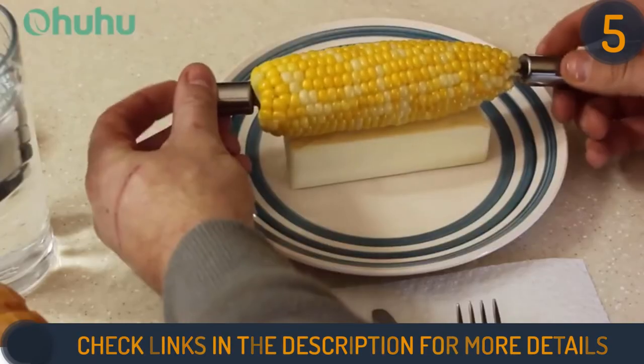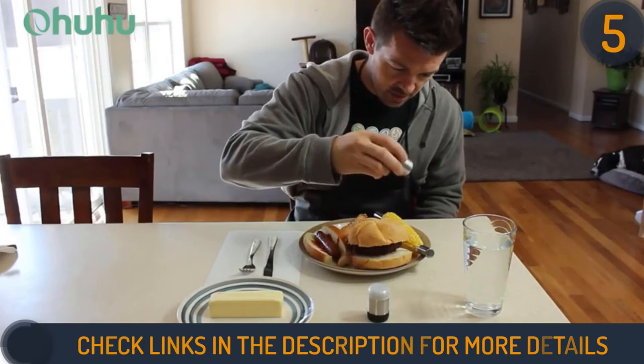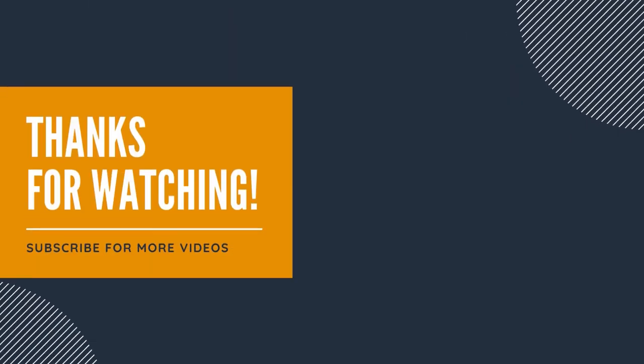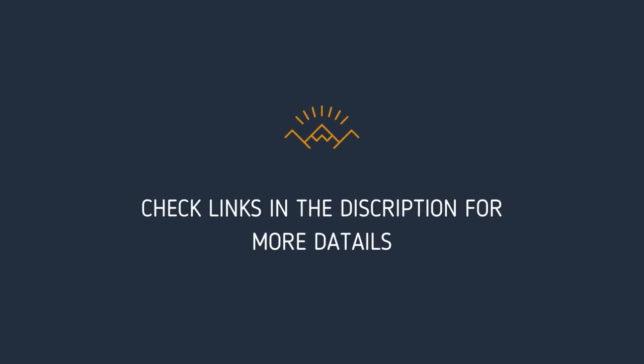We hope this video helped you find the best grill tool sets. Thanks for watching — please give it a thumbs up if it helped, and share your thoughts in the comments. Links to the products and more details are mentioned in the description below.